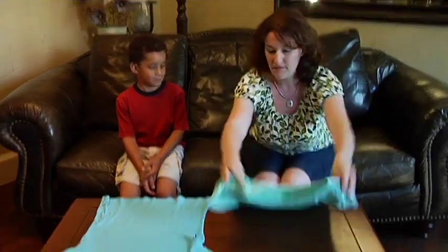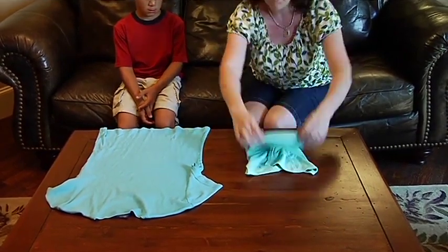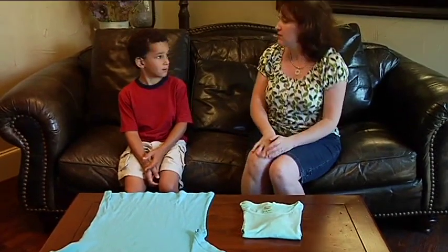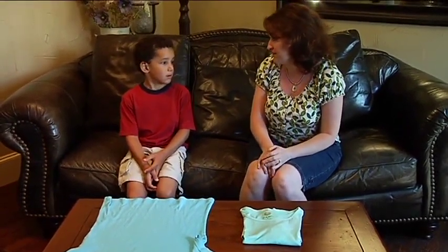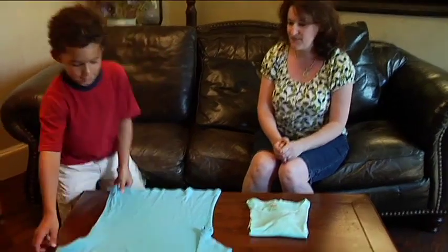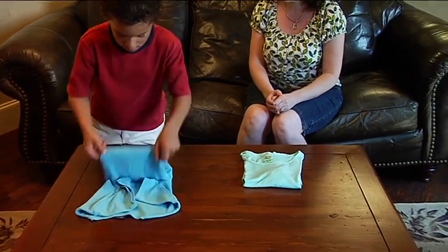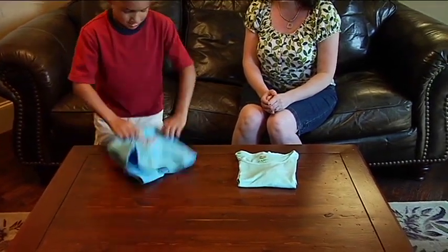Ethan, I'm going to show you how to fold a shirt, and I want you to pay close attention. After I'm done showing you, I want you to tell me how I folded it before you fold your shirt. Now try to remember what I did and tell me what I did. You flip the right side, then you flip the left side, and then you made two squares. Right, now you go ahead and show me. Excellent. High five.